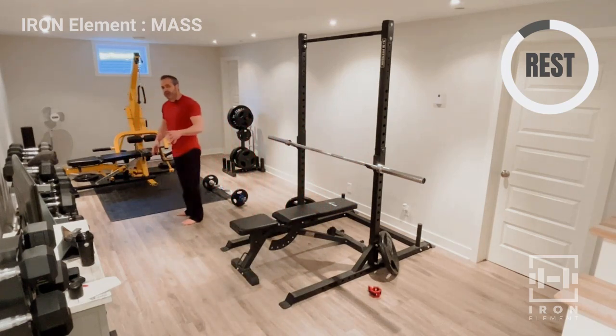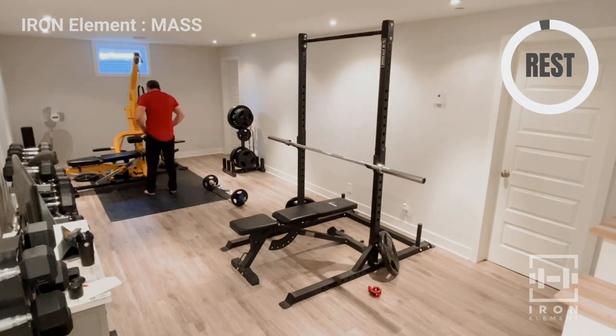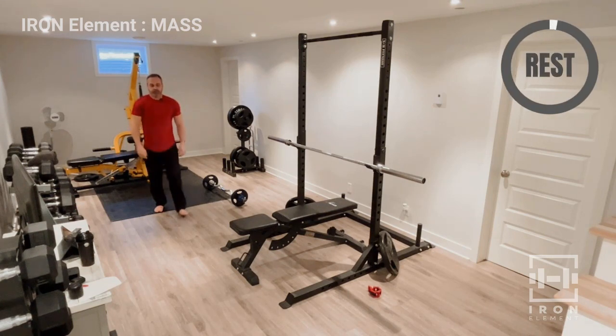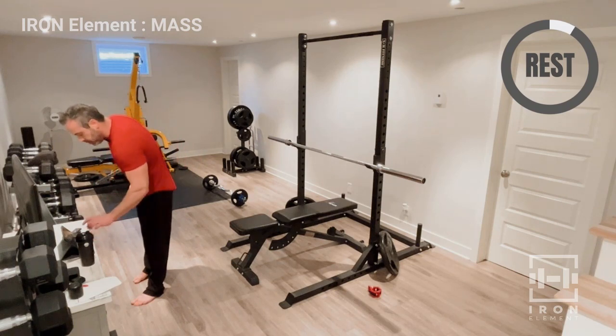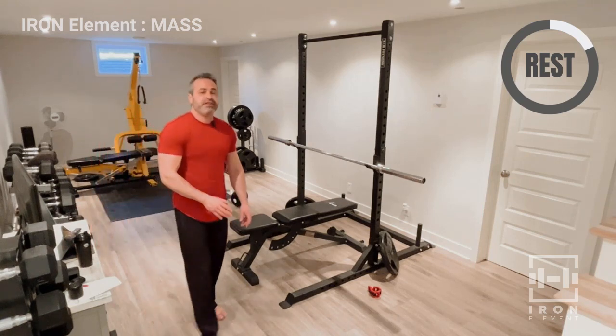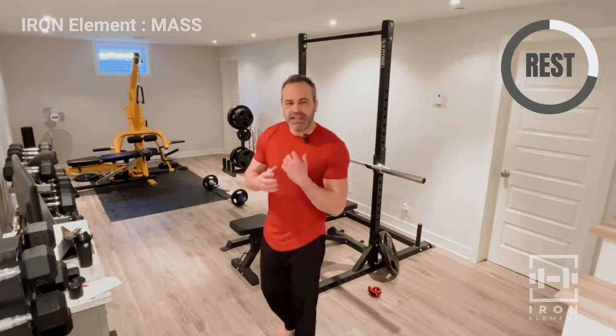Let's do it. Leaning in, bringing it down to the elbows and extending. One, two, three, four, five, six, seven, eight — just like that. Good stuff — take a minute break. We are already at the amount of volume we did in Forge, maybe even a little more. Now we're doing that extra bit to really start building that muscle even more.